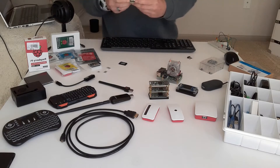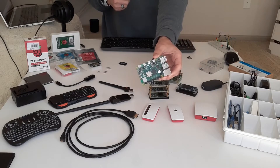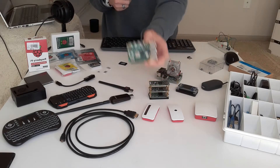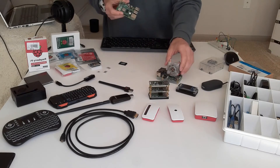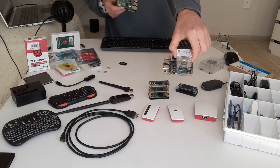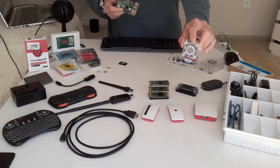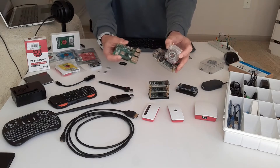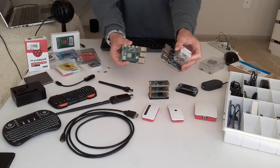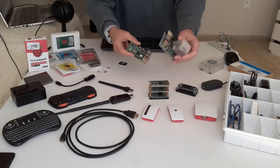We're going to be working with the Raspberry Pi 4. This is what it looks like — this is actually the 2 gigabyte model. And then I have another one of my Raspberry Pi 4s right here — this is the 8 gigabyte model. I have this fan on top, but other than that, if I were to take this fan off, these two Raspberry Pis would look identical. This one is operating at 2 gigs, this one at 8 gigs.